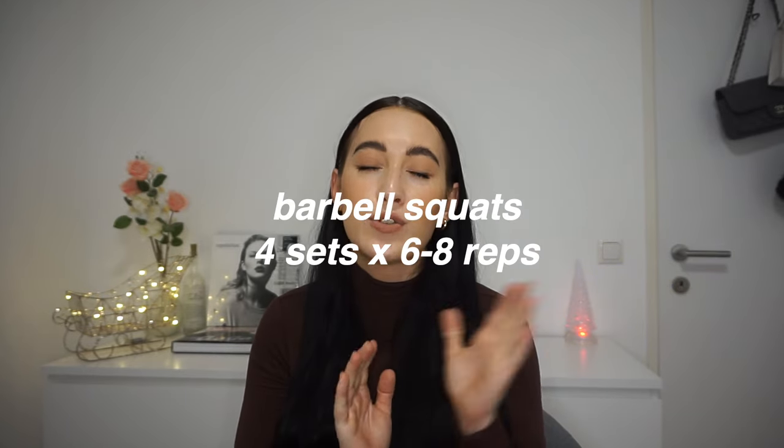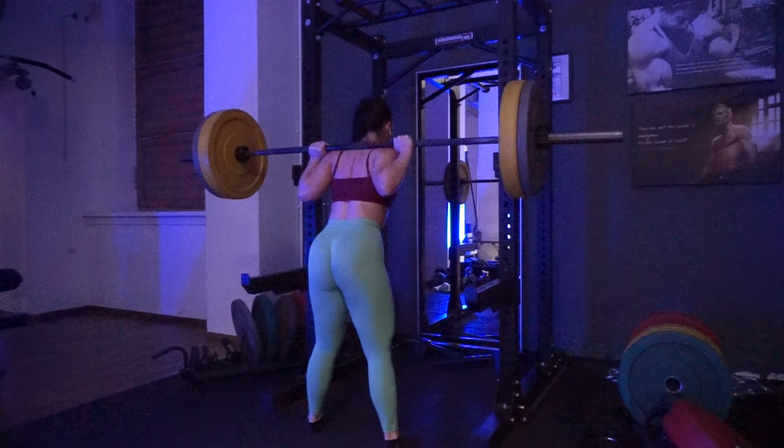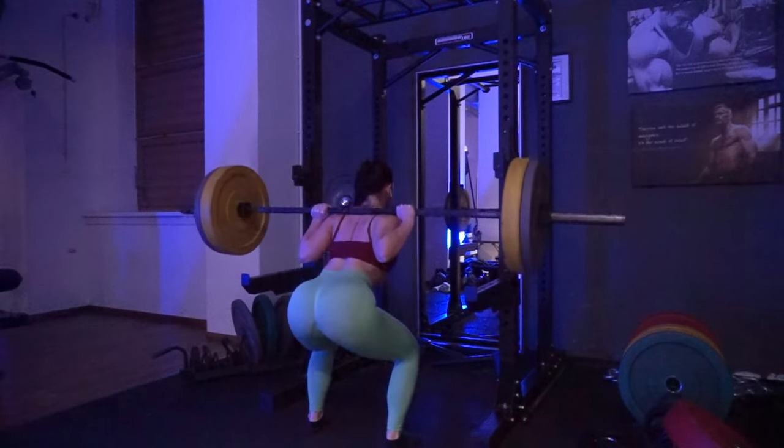I personally don't like the hack squat machine, and I alternate between barbell, Smith machine, and dumbbell squats. We have four sets and I do six to eight reps, aiming for eight, but if you can only do six because the weight is heavy, that's perfectly fine. You should always start your workout with an exercise where you want to get stronger. On my quad day I usually start with squats, and on my hamstring day I like to start with hip thrusts.